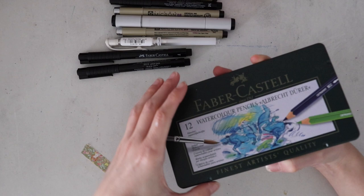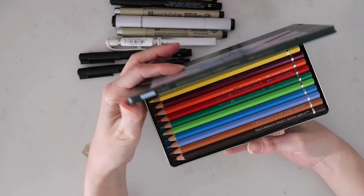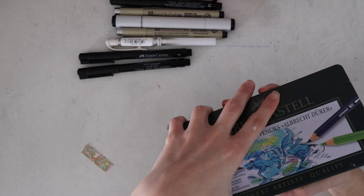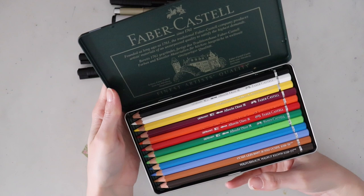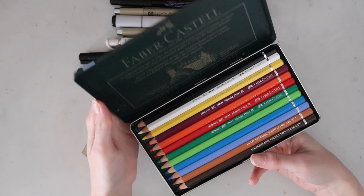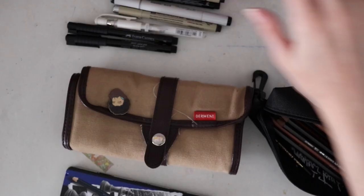I just realized I have this 12 set of Faber-Castell watercolor pencils that I don't even really use because I have the full 60 set. This was the one I bought to try, so since these pencils are hardly used at all — there's just a couple of marks on the tin — I wonder if I should include this as part of a giveaway. I know it's only 12 colors but it feels like a waste if they just sit in my drawer. Maybe when I get back I'll do some sort of giveaway. Comment down below if you'd be interested in me doing a giveaway in the near future.